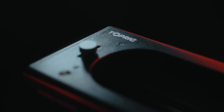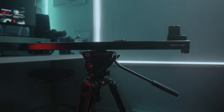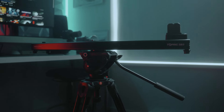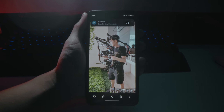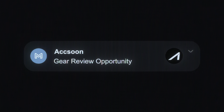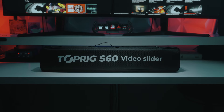I was surprised to see Accsoon had produced a motorized slider because I've known them for their wireless transmission systems. In fact, I relied on their Cineview SE for the biggest client project in my career. Maybe that's what swayed me over, because as soon as I agreed to review the slider, I knew I potentially made a very big mistake.